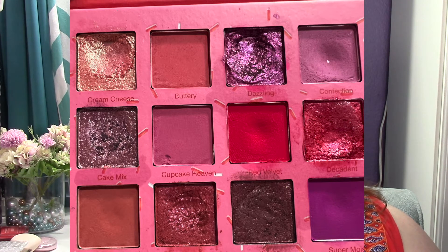Bottom row: Sweet Cravings, I've used three times since last time for a total of five. Monday's look actually had Sweet Cravings and Buttery — Buttery was blending out my transition shade. Baked Goodies, used one time. Kisses, used one time. And Super Moist, used three times for a total of ten times. Making moves.